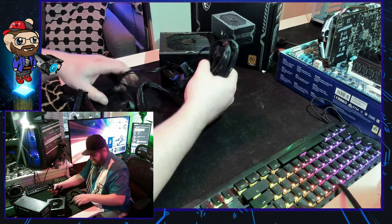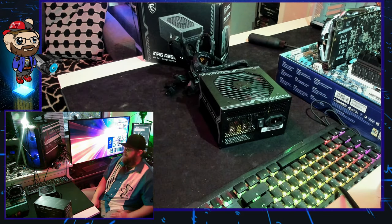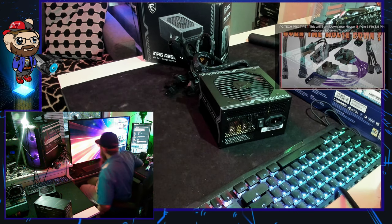That being said, you've probably got enough information to decide whether it's an applicable purchase for you all. The MSI MAG A650BN 650W 80 Plus Bronze power supply has been unboxed. Thanks for joining us at the Technics Corner — peace out y'all. Don't forget to subscribe, please — I appreciate it, it's free. Bye.